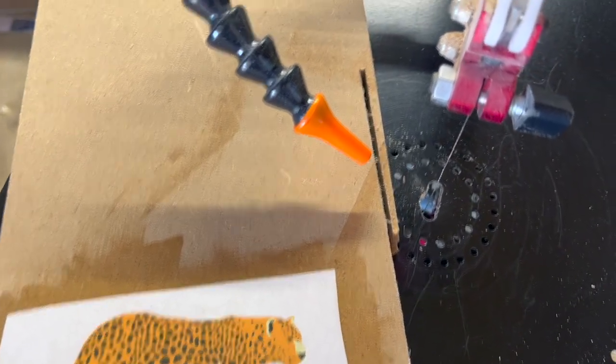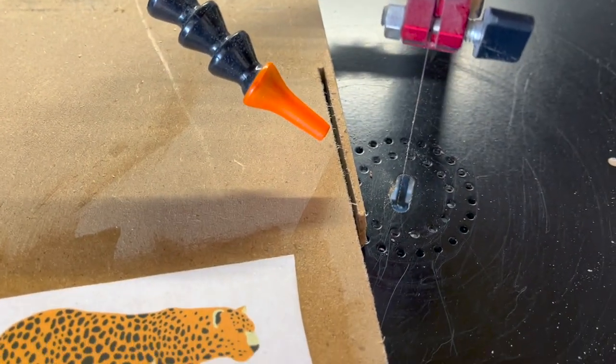Now that this is completely dry, I'm going to go ahead and cut it out with a number five modified geometry blade.